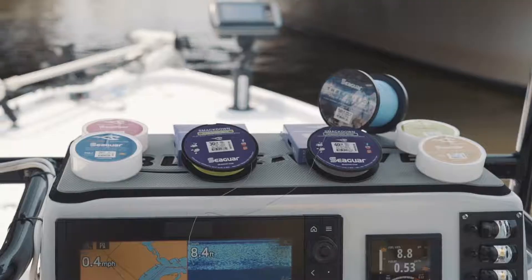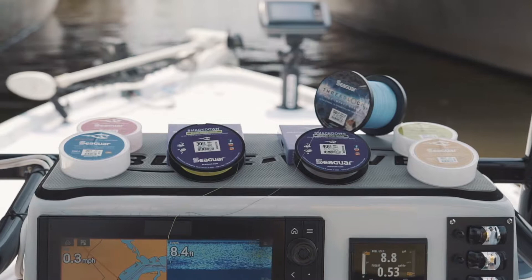Hey, this is Mark Davis with Big Water Adventures. I want to show you the simplest knot you can possibly tie for fluorocarbon like this Seaguar Gold Label 30 pound to any type of bait, even one with big treble hooks like this. It's called a Palomar knot. It's 100% breaking strength. Let me walk you through it — it's super easy to do.